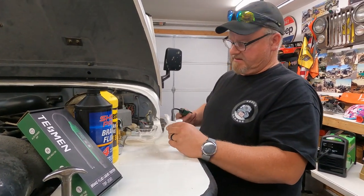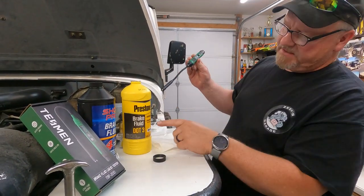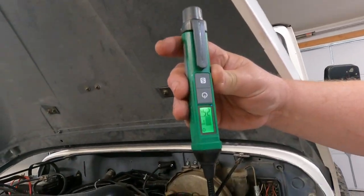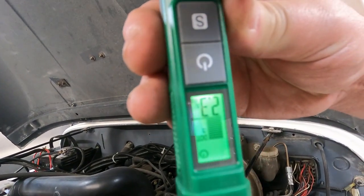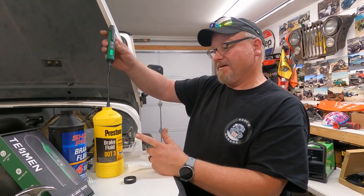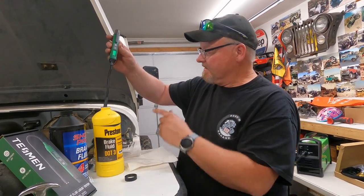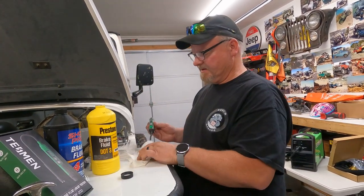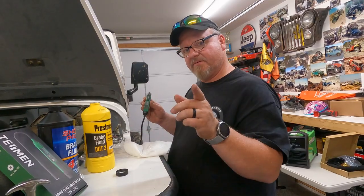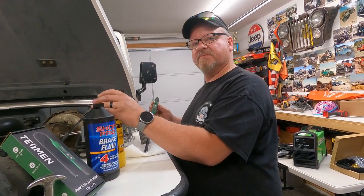Let me clean this tester off and test the six-month theory. This is DOT 3, and I'm still set to DOT 3 — we're going to go in and test it. We got a reading of 2.3 to 2.4 and a beep telling me it's marginal. So this one has been open about a year, maybe a little longer. Should I throw it away? Maybe — but the tester says it's still marginal, not failed. The fluid in the Jeep also tested marginal, so I'm not going to bother changing it for that reading. Let me close this one back up since it shouldn't be exposed to air.